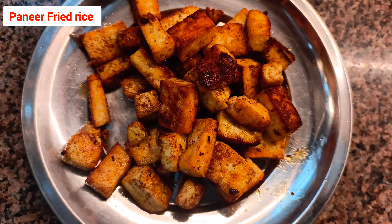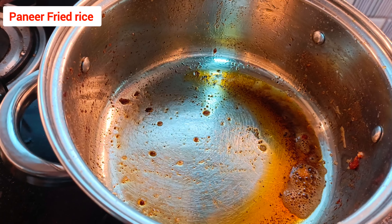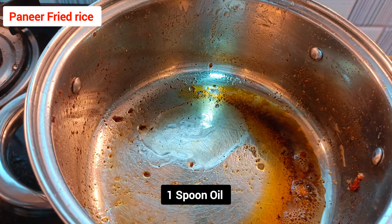Once fried, drain the oil or water and keep the paneer aside. In the same kadai, a little butter remains, but we may need a little more oil, butter, or ghee — your choice. I am adding one spoon of oil.